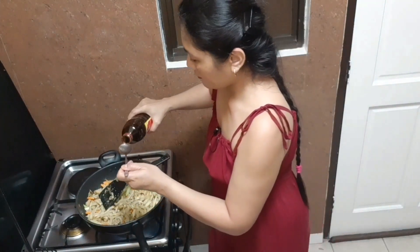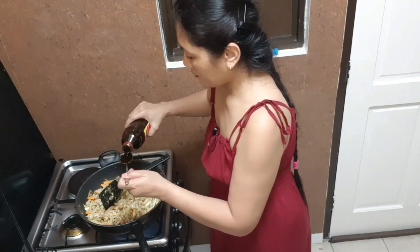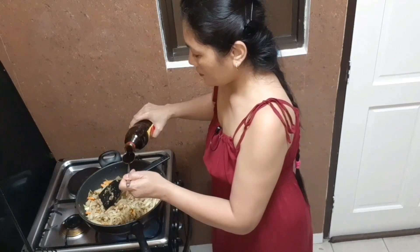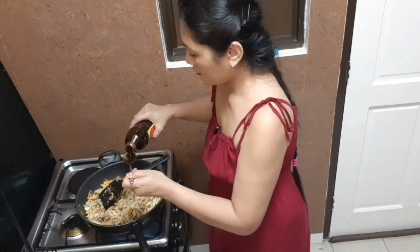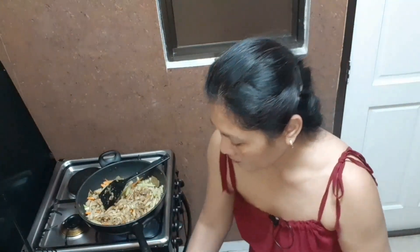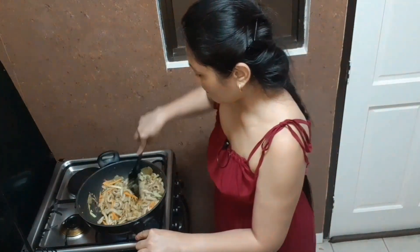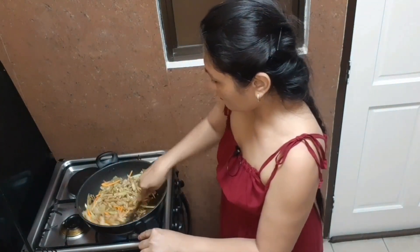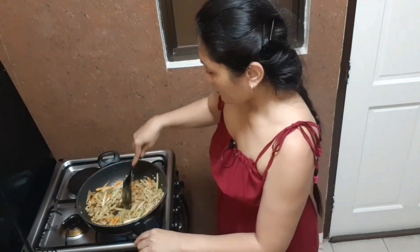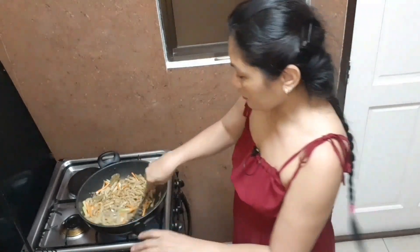Let's add four tablespoons of soy sauce. You don't need to add water because our tripe is already cooked, so we don't need that.